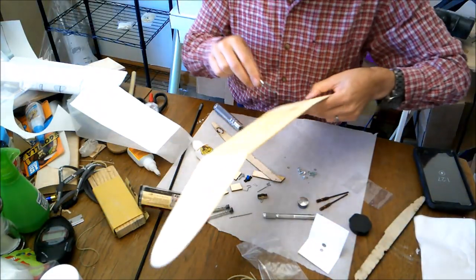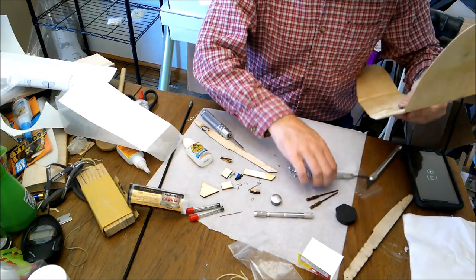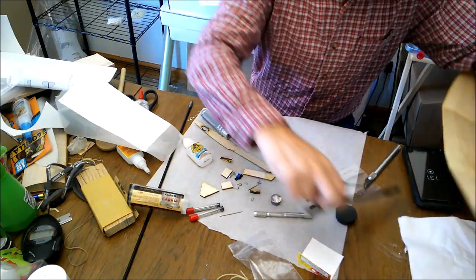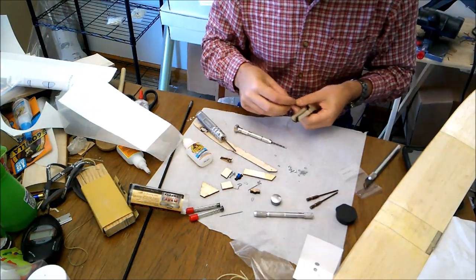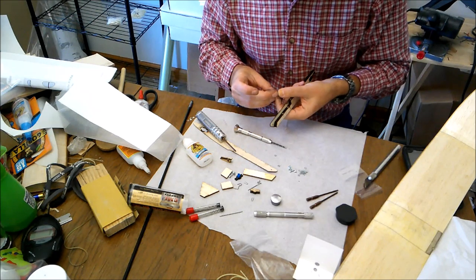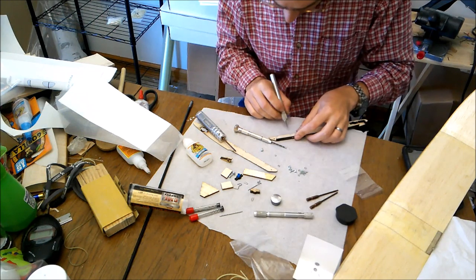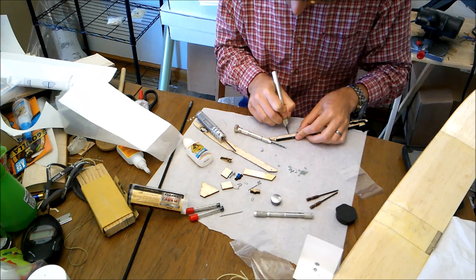So now that we've got those holes drilled, we've drilled through the wing here and we've got those two holes set up. Now what I'm going to do is put these blind nuts in. I do want to recess this one so it's not arguing with my tail boom.